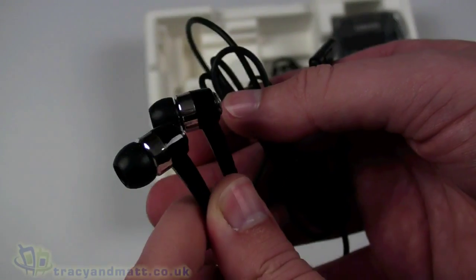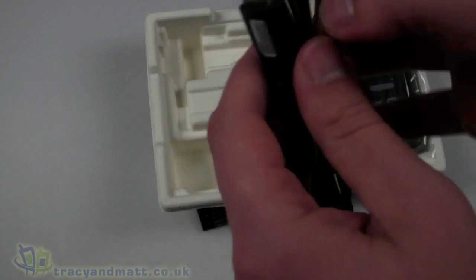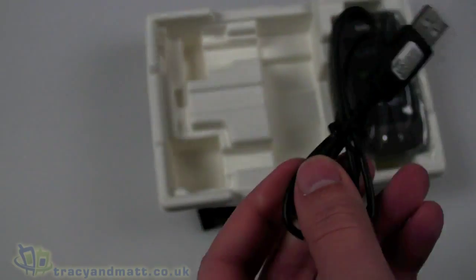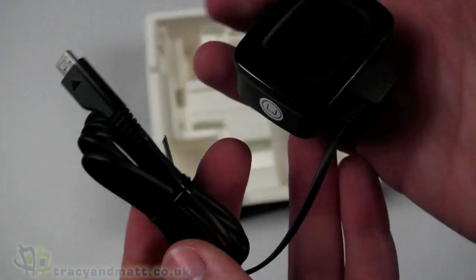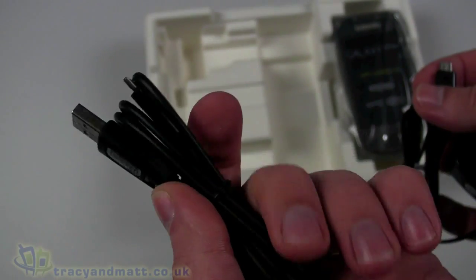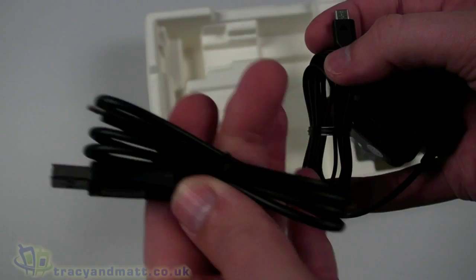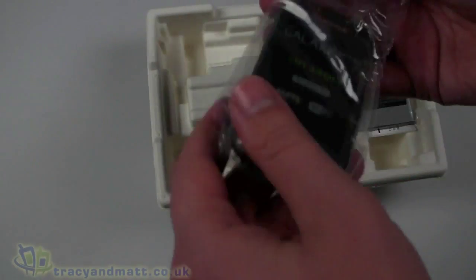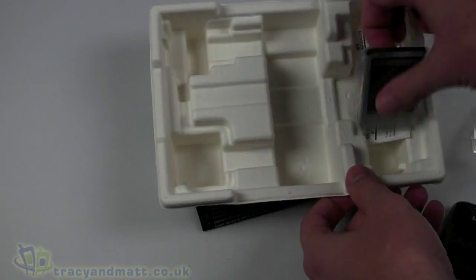They are among the best headphones supplied with a new handset. There's also a standard USB to micro USB sync and charge cable. I like it when you get a charger with a captive cable as well as a USB sync charge cable — it gives more flexibility. I'll pull the battery out as well.